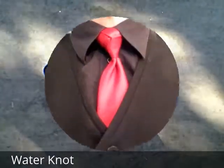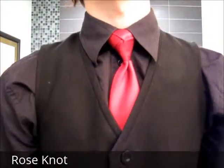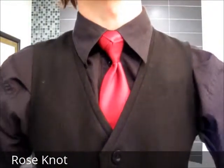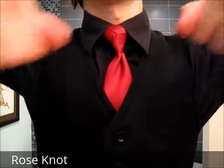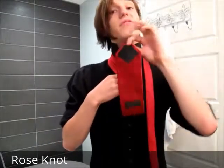Hello and welcome to my tutorial for the rose knot — something that I came up with after trying to find something that didn't just look like a triangle. The first step is to pop your collar and get a tie, as with any tie knot. Then bring the tie so that the fat end rests at your waist.